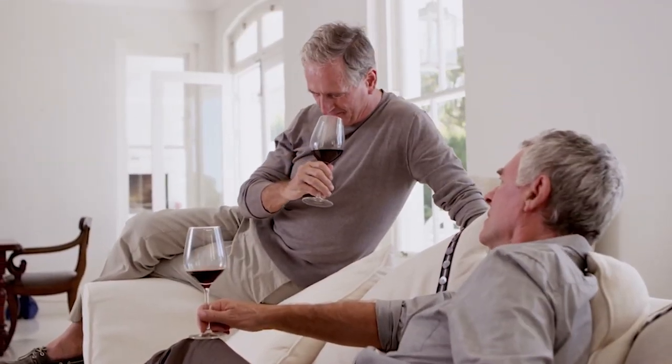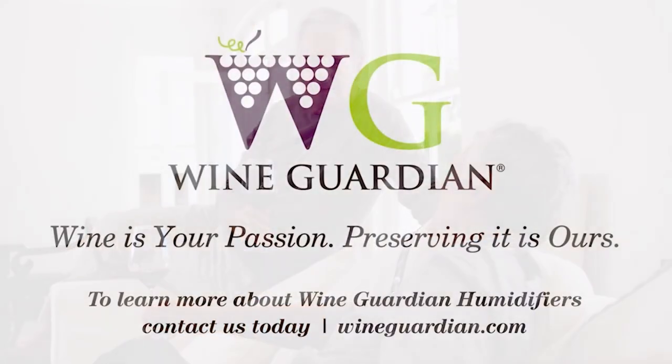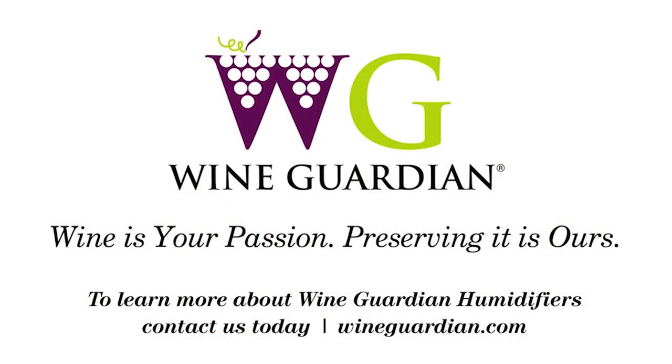With Wine Guardian humidifiers, you help create the perfect environment for preserving your fine wine. To learn more about Wine Guardian humidifiers, contact us today.